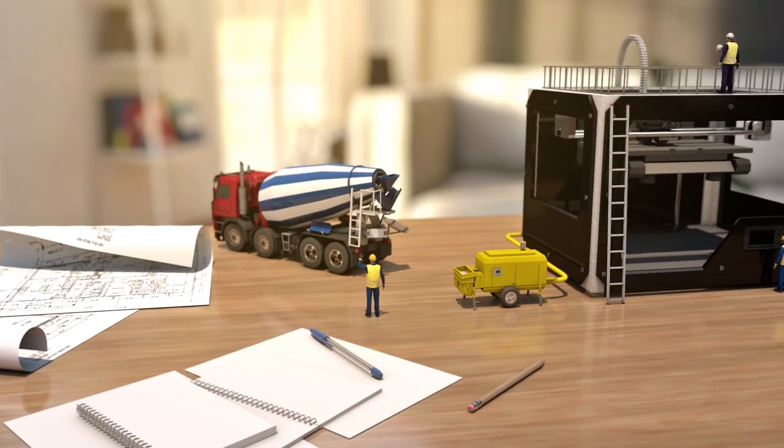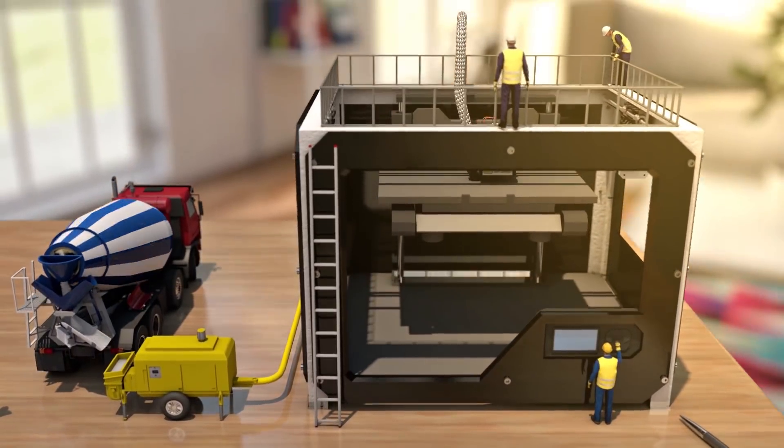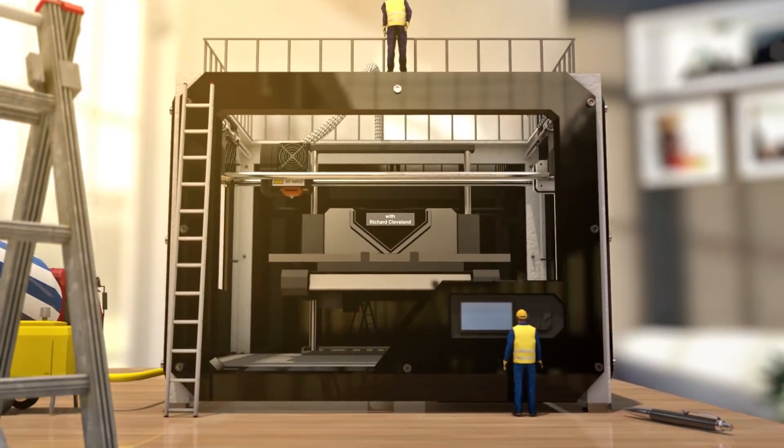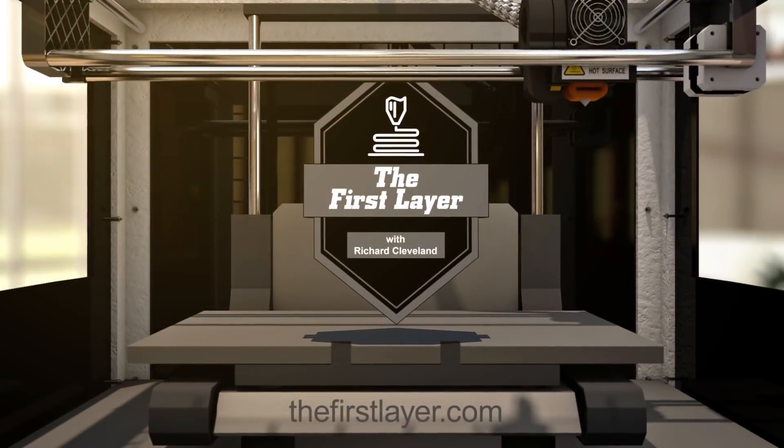We're talking about first layer issues right here on the first layer. Welcome to the show, my name is Richard Cleveland. On today's show we're jumping into troubleshooting — we're going to be doing a whole series of troubleshooting tips and tricks over the next month, and we're going to start right where it all begins: at the first layer.